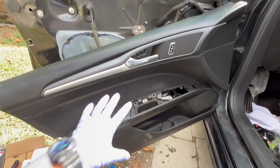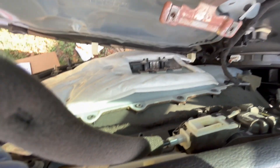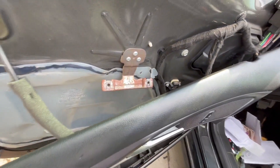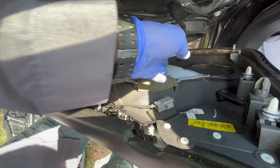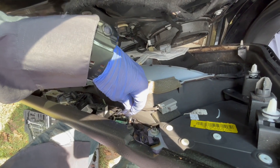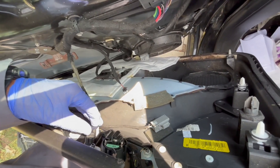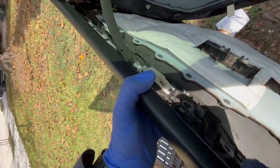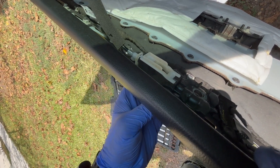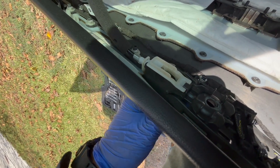Now that we have removed the panel, we're gonna have to disconnect the connectors and obviously the door handle. To remove this door handle cable, it's very simple — just like you're opening the door and it's gonna detach.